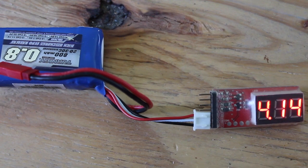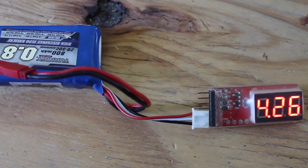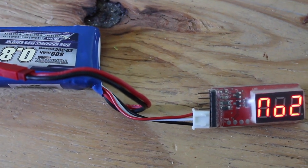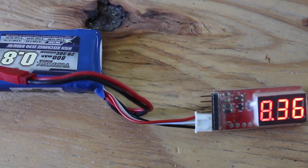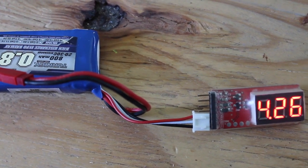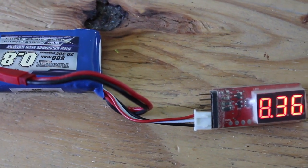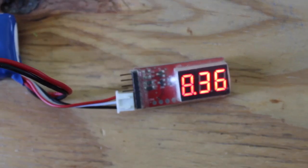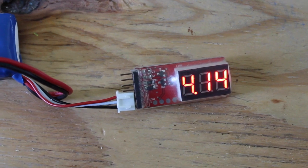I'm fairly certain this battery was the culprit with the mini quad falling out of the sky. What I'm going to do now is go through a discharge process and then try to balance charge again to see if we can get these cells balanced. I wanted to share this process because it's the first time it's ever happened to me, and hopefully the battery isn't dead.